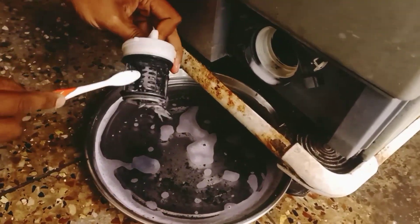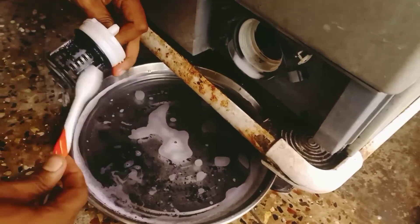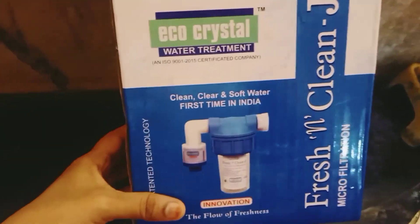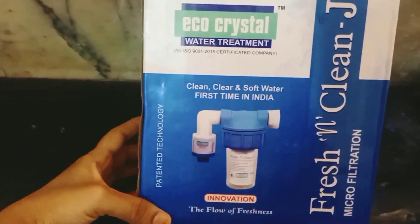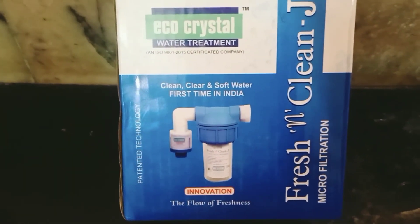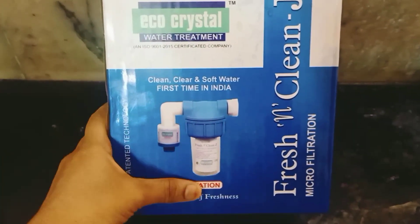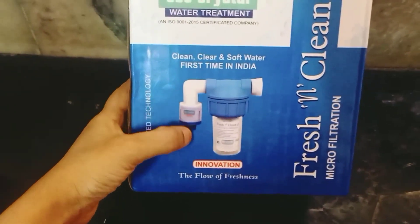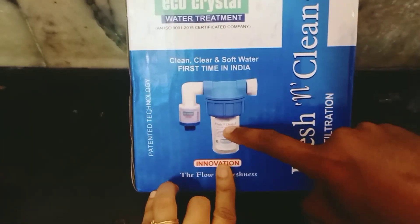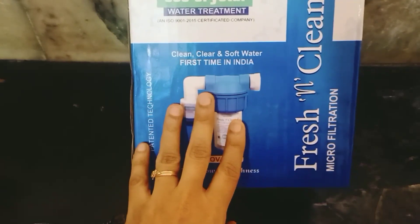I will show you how to use this in the video. As you can see, there is a component here — this is the right side of the IFB washing machine. This is the CC valve. This coil costs around 1,880 to 2,000 rupees. The coil is damaged. We will filter the water. I have got the water out of the bottle to clean it.